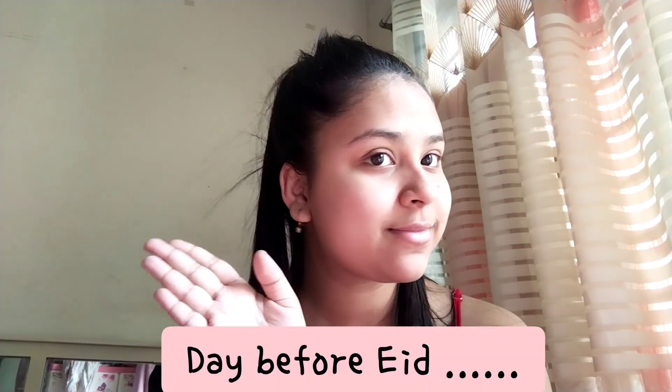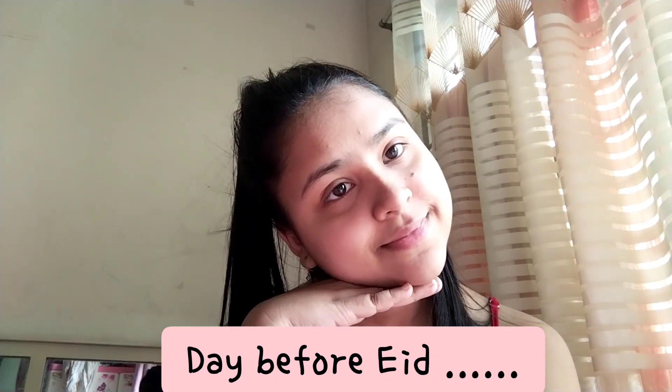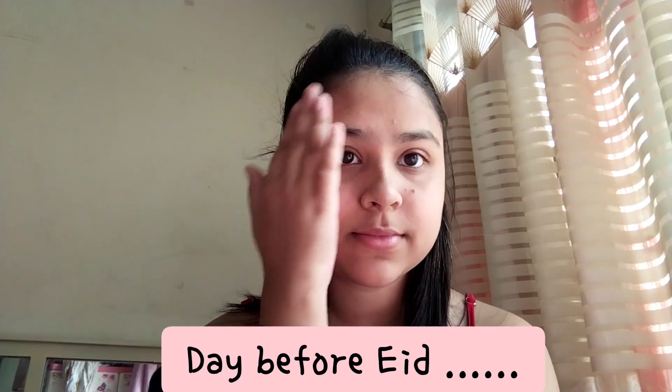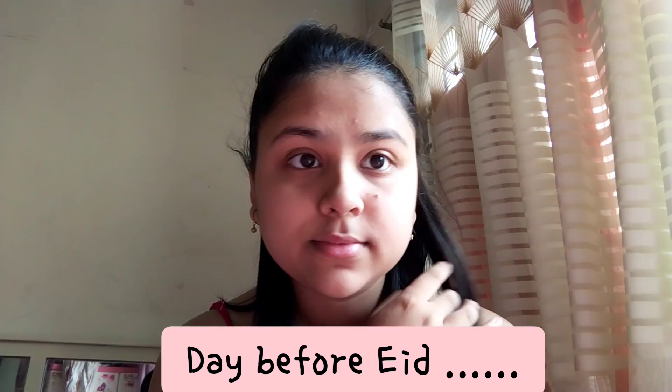Hi guys, welcome back to my channel! Today I'll be showing what I do the day before Eid, and some clips from the Eid day as well. This is me, I woke up in the morning.